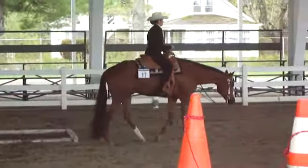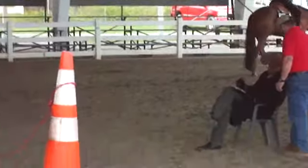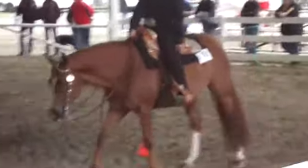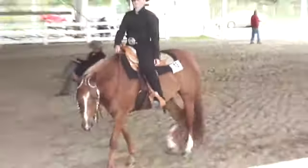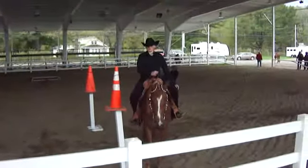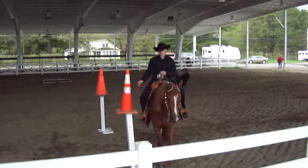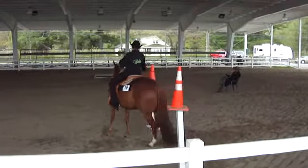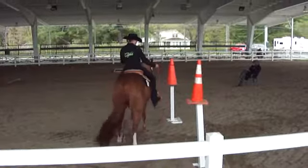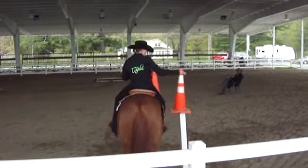Wow. That's talent. That is really beautiful. Now the next one's coming right up here. Horse has to back up, go in between. Backing back up so they can re-hook that. And that can go to the side.